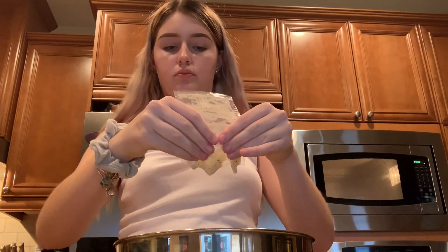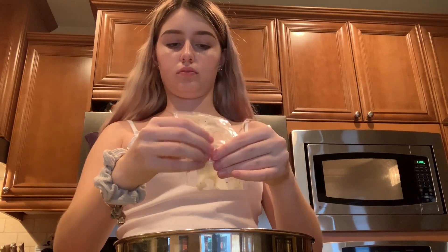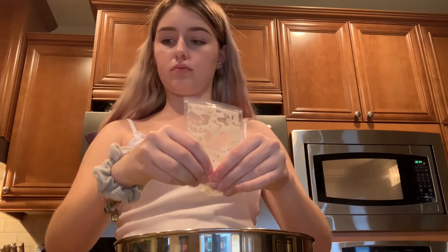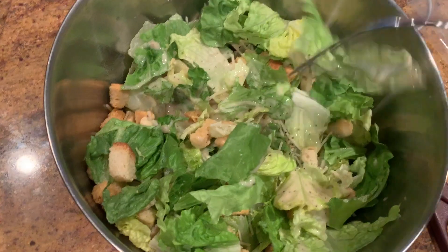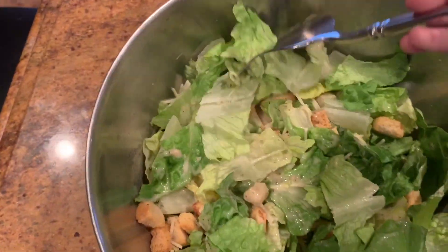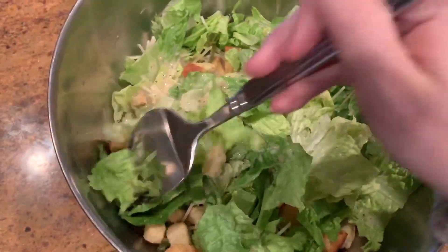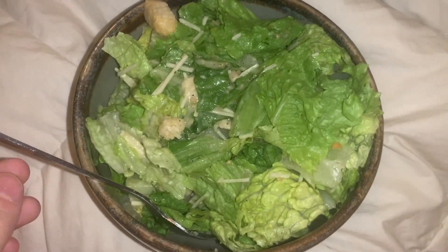I love Caesar salads — it's one of my favorite salads of all time. So I'm just mixing everything up, all the dressing and the ingredients. And then this is when I brought it to my room to eat.